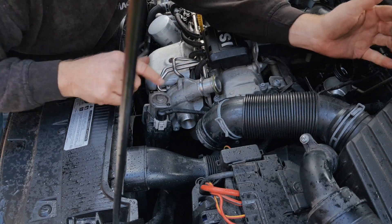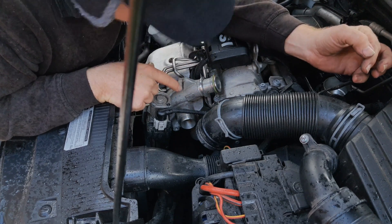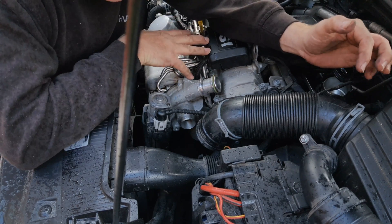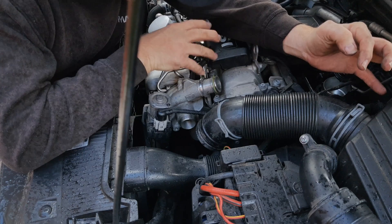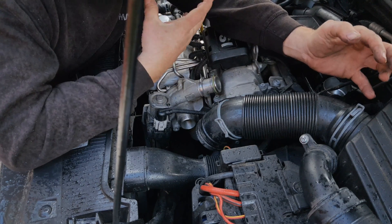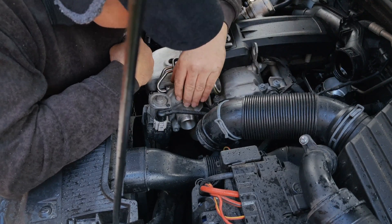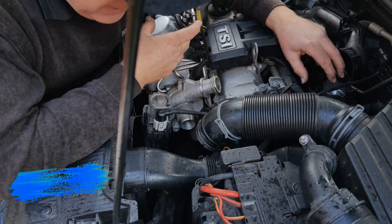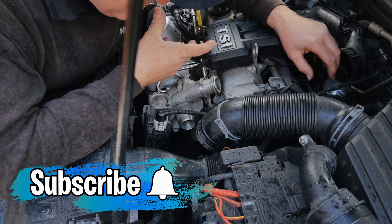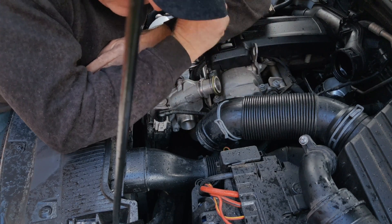So why should you clean your turbocharger occasionally? All engines have a positive crankcase ventilation system, which means the engine actually sucks air out of the lower crankcase using the vacuum of the intake. The turbocharger and throttle body are both in the path of those gases from the crankcase — blow-by gases from combustion — which contain some combustion products plus oil misting.